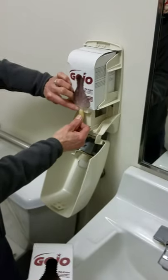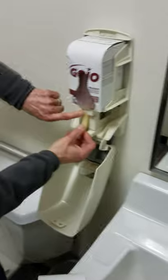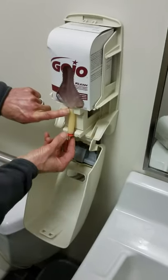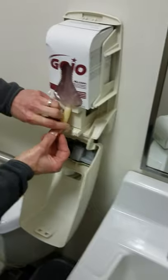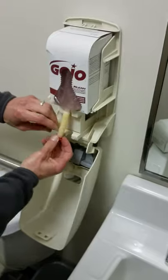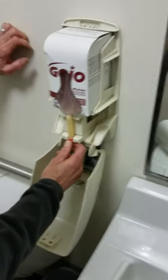That is where that part comes in. That goes in there just like that. The little orange square is going to come down underneath that shelf right there, and the tube will rest right in that little recessed area there, like that. I'm going to push that in so it stays in place.